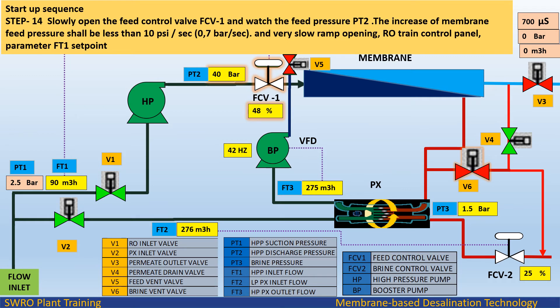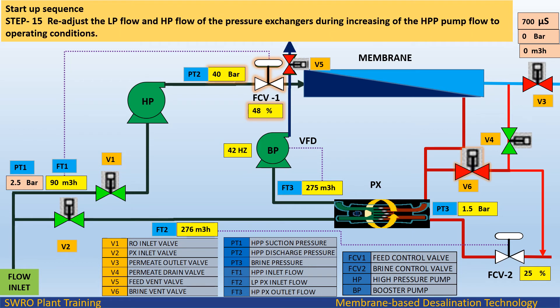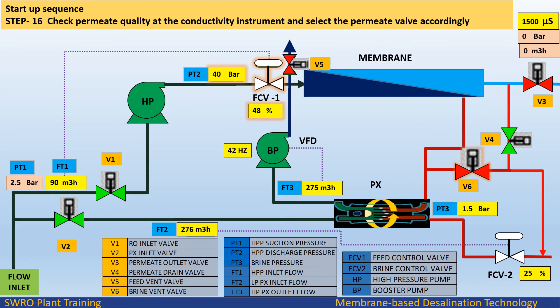Startup sequence Step 14: Slowly open the feed control valve FCV1. Watch the feed pressure PT2; the increase of membrane feed pressure shall be less than 10 psi per second, with a very slow ramp opening of the RO train control panel parameter FT1 set point. Step 15: Readjust the low pressure flow and high pressure flow of the pressure exchangers during increasing of the HPP pump flow to operating conditions. Step 16: Check permeate quality at the conductivity instrument and select the permeate valve accordingly.